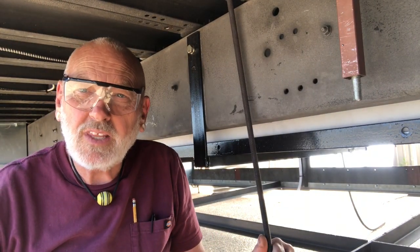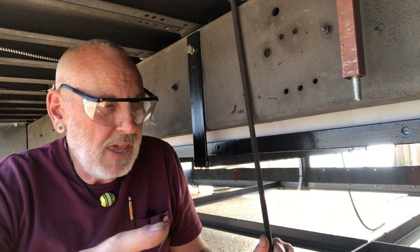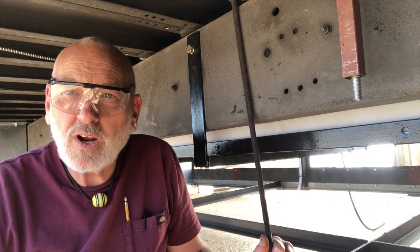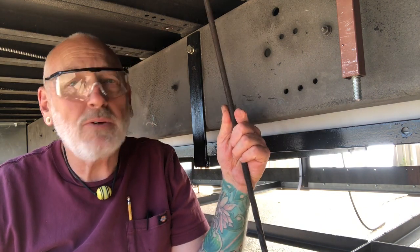I want to be able to take the panels out without taking these down, so any panel I needed to access something I could just take out the bolts and lift it out. So I'm going to reinstall these now, notch the panels, and make sure I can get them in before I proceed.